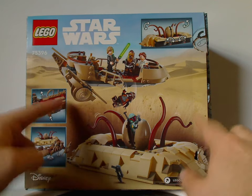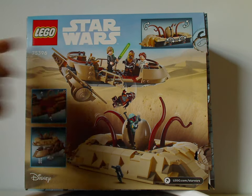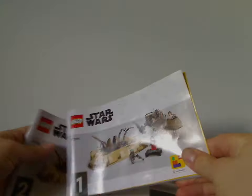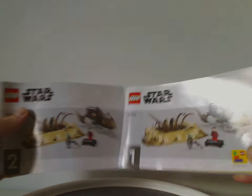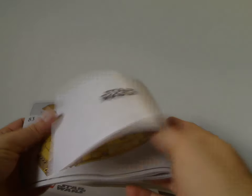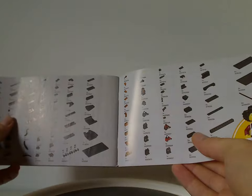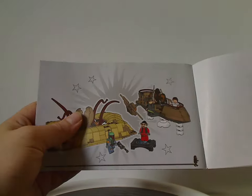On the back side of the box there's another view of the set and all the features of it, the displayability of it, and the same logos again. You get two manuals in this set — the first one covers the transition from plastic bags to paper bags and has an ad for the Builder app. On the back side is the Star Wars logo and the last building steps for the Sarlacc Pit. The other manual has an online survey, all the pieces that come with the set across four pages, an ad for Rebuild World, and the last building steps.